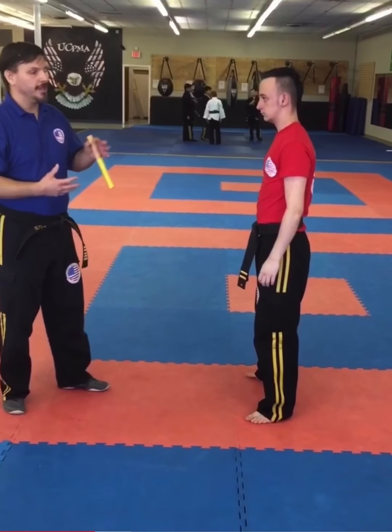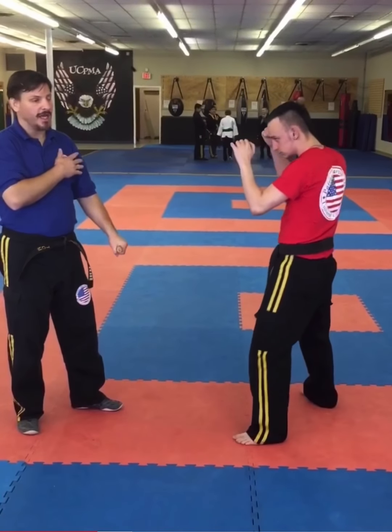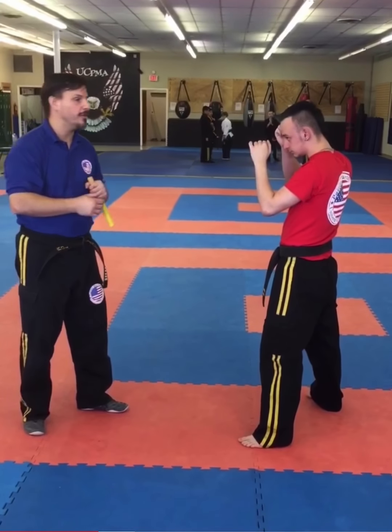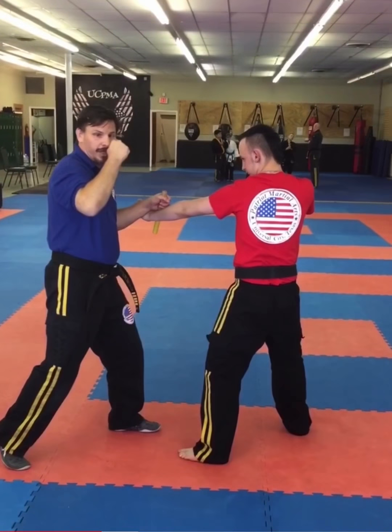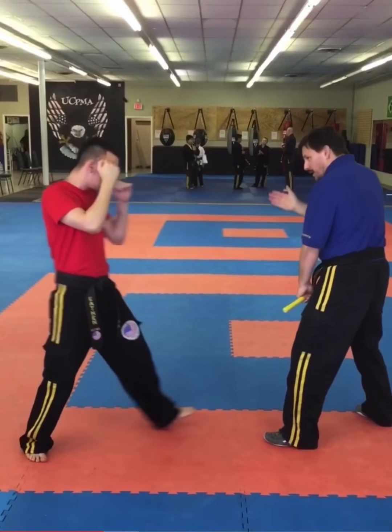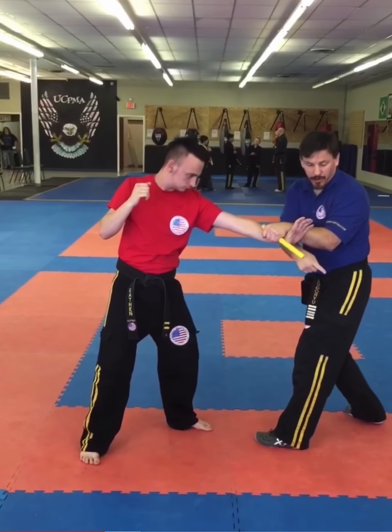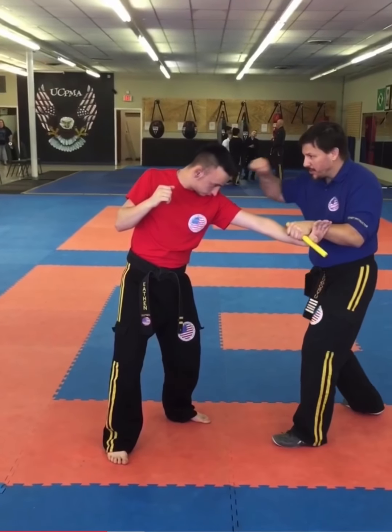On this next portion, this is going to be against the jab, and I'm going to use a windmill motion. Then I can do the entire series we did before. So if he throws the jab, my windmill motion looks like that and I deliver my punch. Punch comes in — notice where I'm pulling this. It's not here where it will slip out; I'm pulling it over here. And then my punch comes over the top.